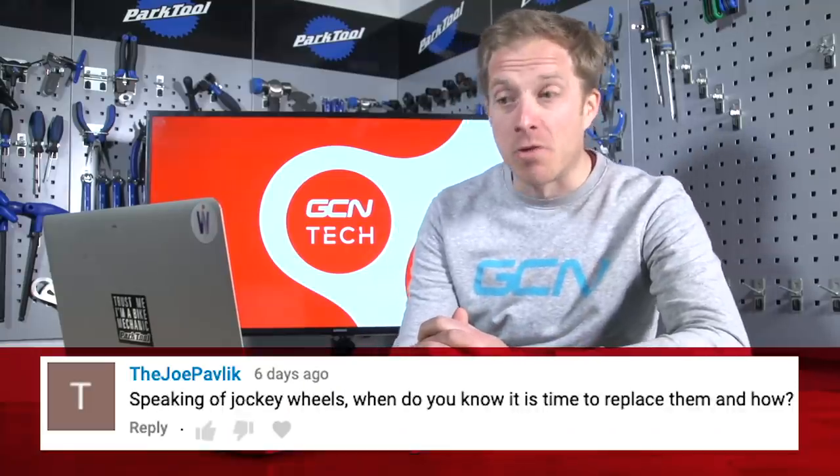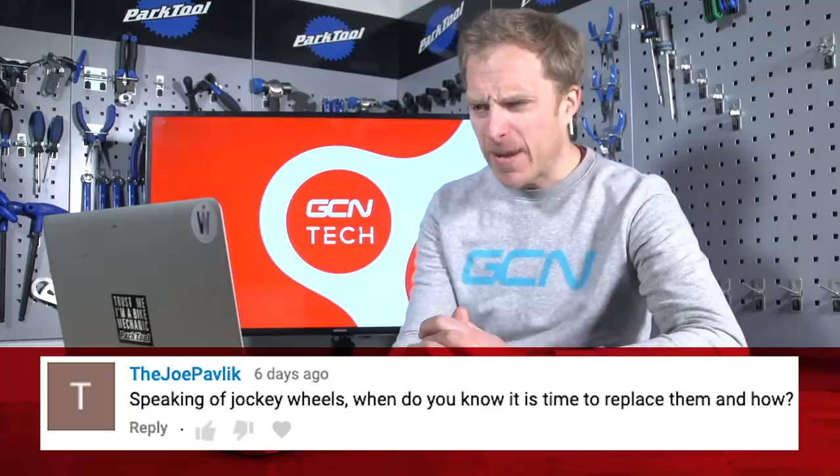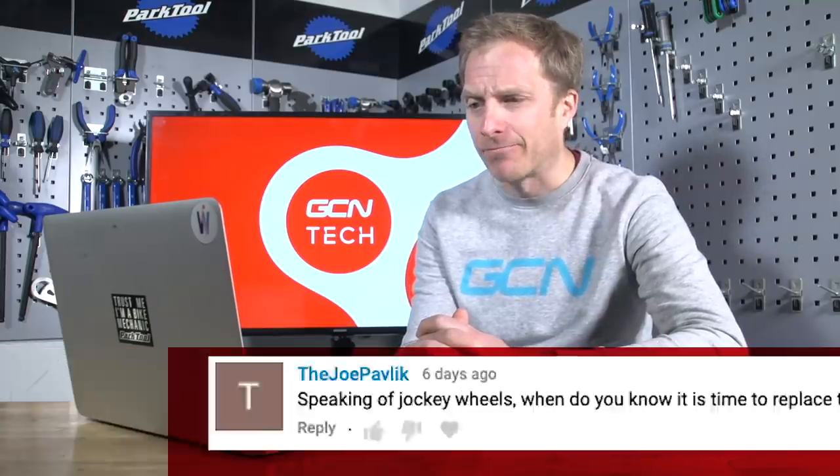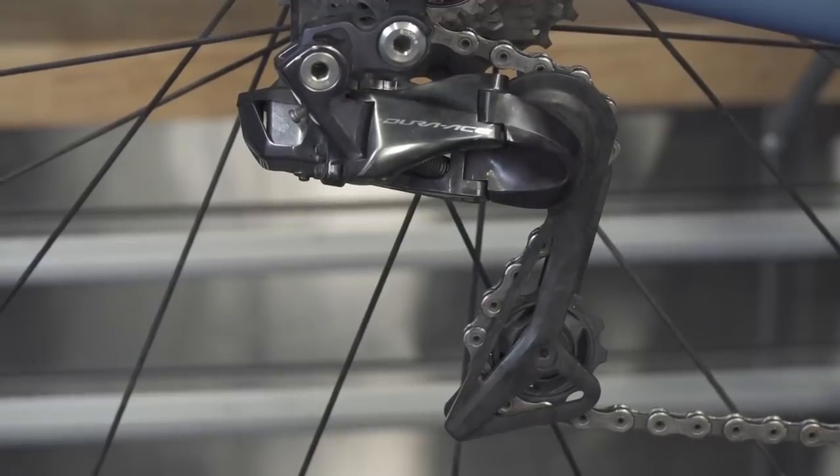Next is Joe Pavlik. Speaking of jockey wheels — when do you know it's time to replace them and how? Well, firstly, if the teeth on them are really sharp and look like shark's teeth, it's definitely time to replace them.